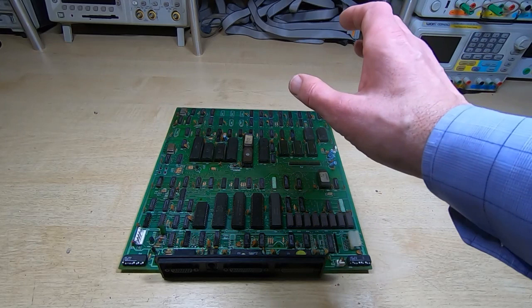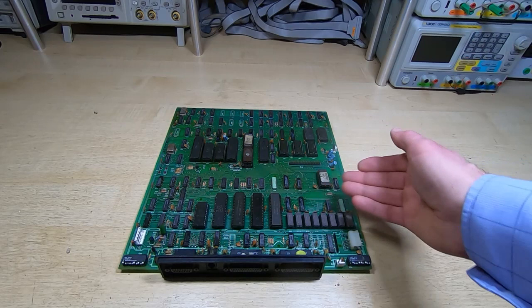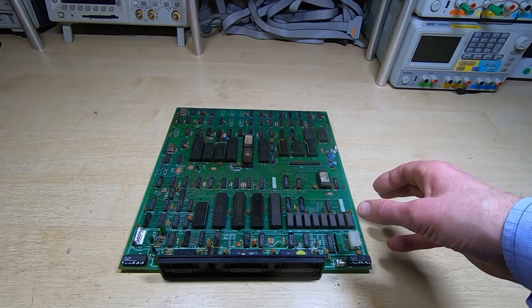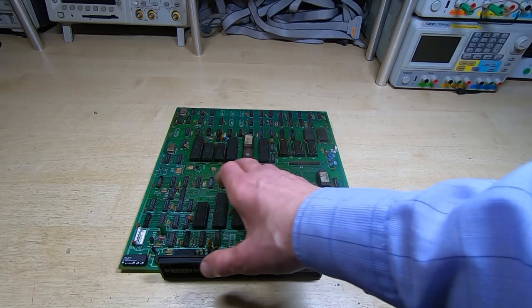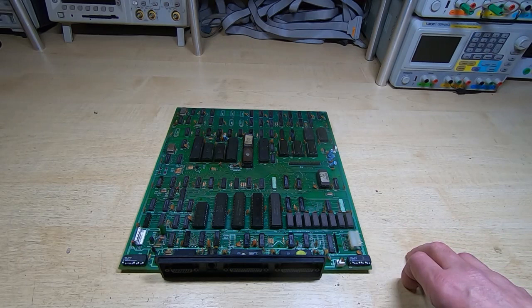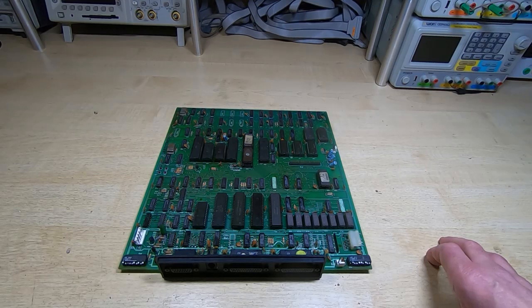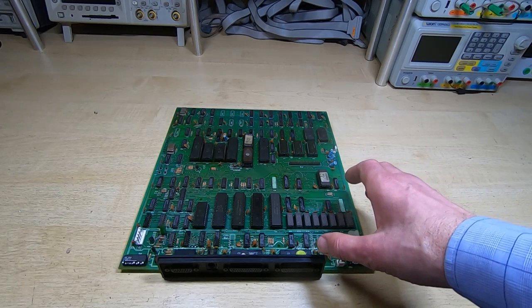It then goes into an oven at about 55 degrees centigrade - in this case it was four hours, though it depends on the type of board. You've got to be careful: the control board for the CRT, for example, we can't immerse that in water because of the transformers. There's nothing on the main board causing issues getting it wet. The worst thing in terms of water will be the switches - if you get water inside them they can take a long time to dry out and you want to get rid of the water before any corrosion sets in. This one's cleaned up nicely. Next thing I'm going to do is have a look at the power supply.